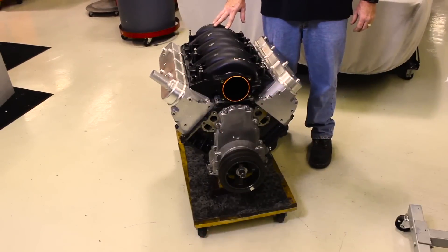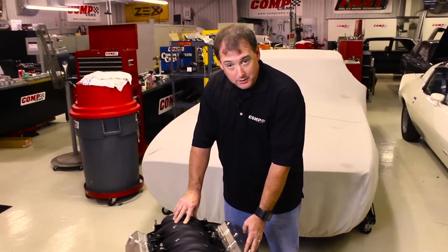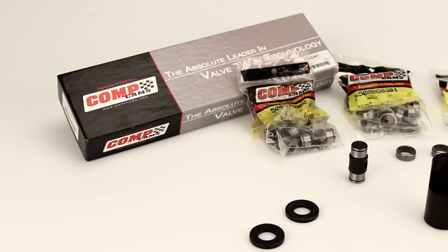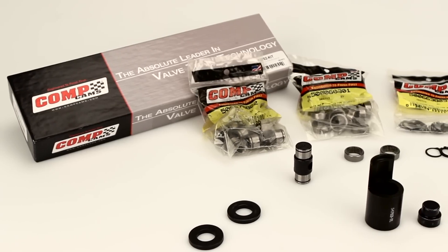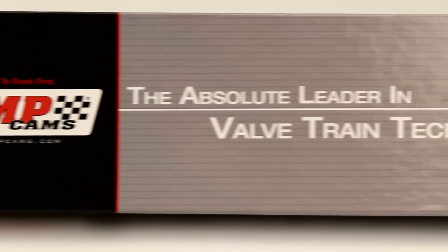Hey, Brandon Flannery from Comp Cams here with a new tool from Powerhouse that's going to make upgrading your LS rocker arm trunnion bearings a lot easier. GM did a great job making these LS motors extremely durable. However, the cageless needle bearings in the rocker arms are still a problem area, especially when increasing horsepower. The solution is to convert the rocker arms to captured bearings in a stronger trunnion, like Comp's upgrade kit, part number 13702.